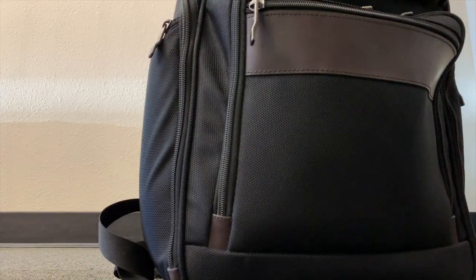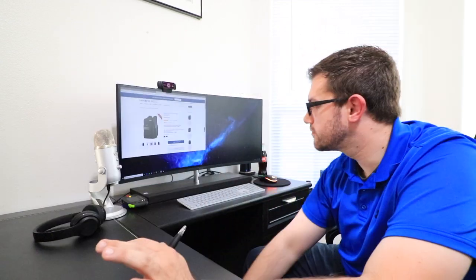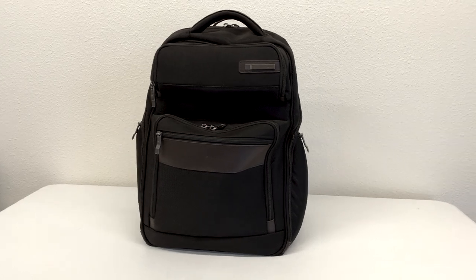The best backpack in the world is on sale — figured you guys might want to know. I've been gone for a long time and that's my bad. I figured you guys might want to see my favorite backpack for two reasons: one, it's awesome, and two, it's over 50% off. Let's get started.